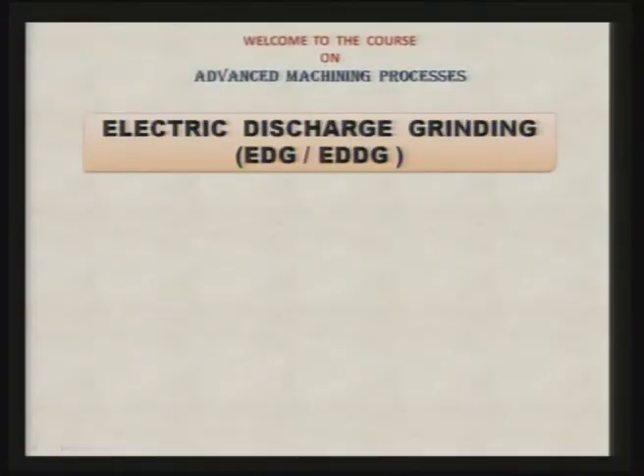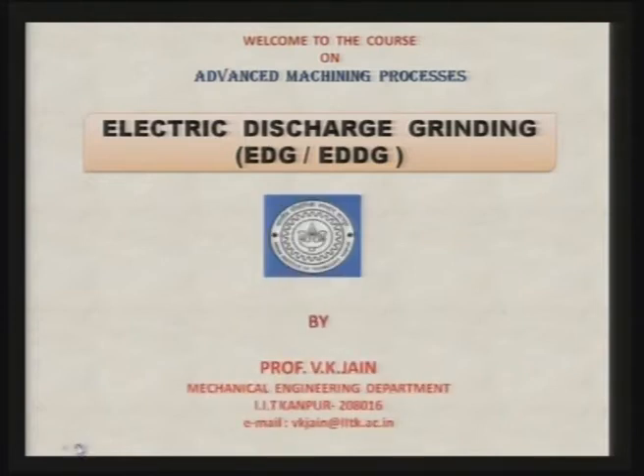Welcome to the course on Advanced Machining Processes. Today I am going to discuss about electric discharge grinding, sometimes also called electric discharge diamond grinding. I am going to talk about the introduction, covering general grinding, electric discharge grinding, electric discharge abrasive grinding, and electric discharge diamond grinding.